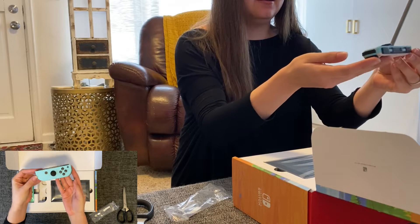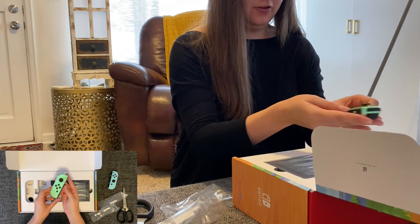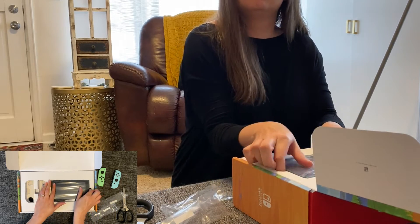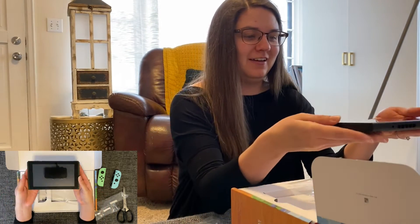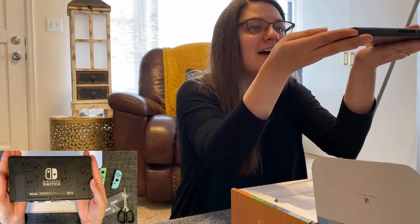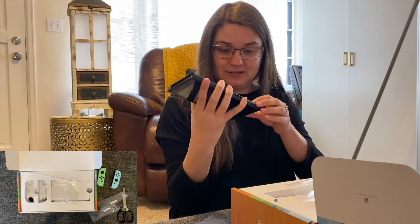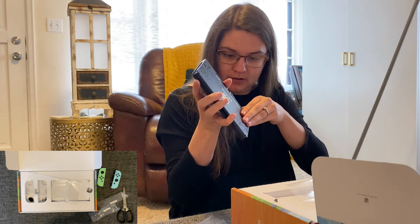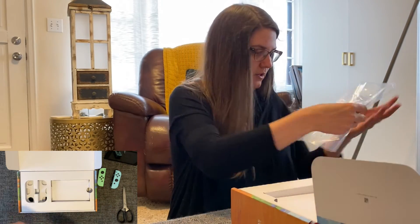There's that. Okay, here's this one. Right in here, the actual Switch itself. Oh my gosh, the back has little Animal Crossing designs on it. I don't know if you can see that. It is — that is a special quality of it. And then I know that this part pops out — yep — and that's where the micro SD goes. Okay, first layer down.